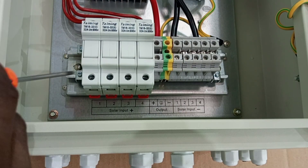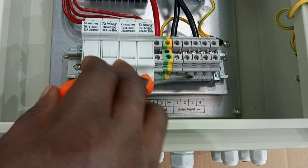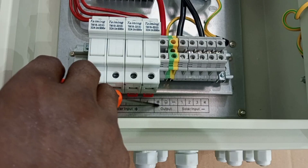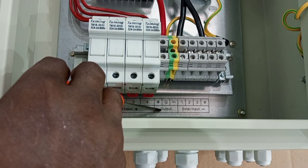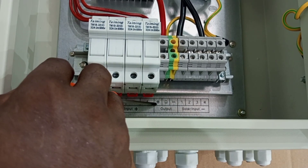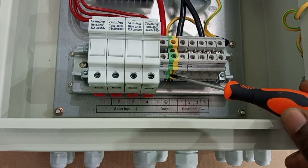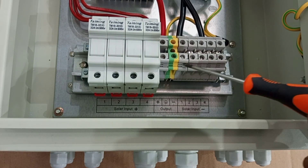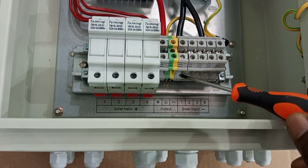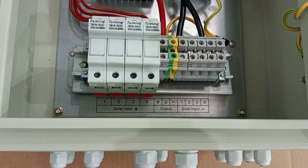For the positives, you have inputs one, two, three, and four. For the negatives, you also have one, two, three, and four. We also have the output here — the output positive to the inverter or the charge controller connects to the output terminal here. Then we connect our earth here, and our output neutral also here. With the combiner box, this is simply how it works.